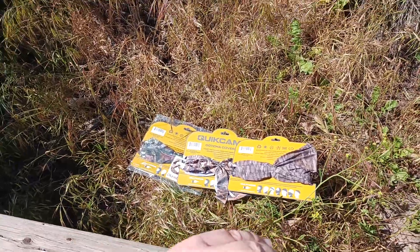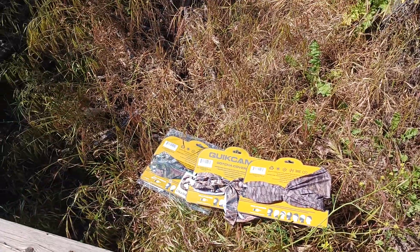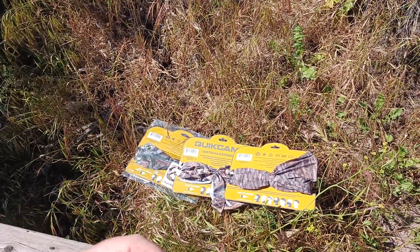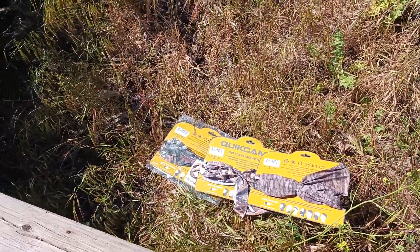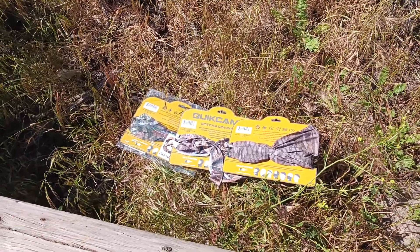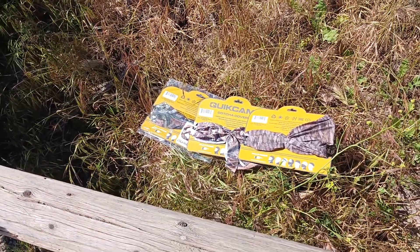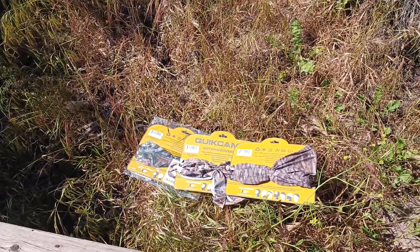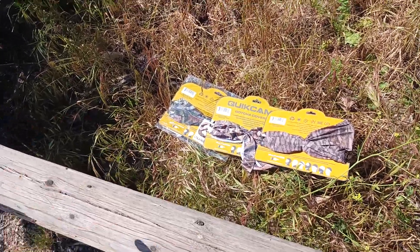QuikCamo makes head-to-toe coverage — hats, neck gaiters, hats with mesh visors so you can cover more of your face. This just takes care of the bits and parts where you want to run a little leaner or be in direct sunlight and protect your ears and neck. You can also use it as a handkerchief if you need to wipe your face when you're sweating. They've also got jackets, shirts, pants, shorts, footwear — you name it.